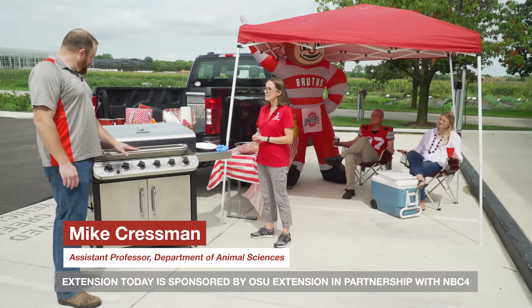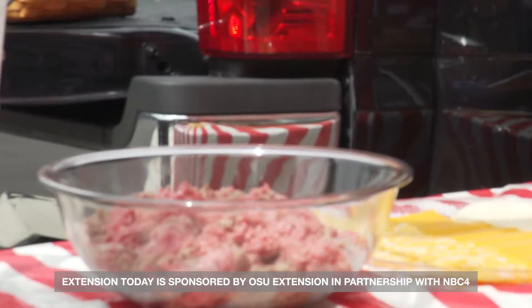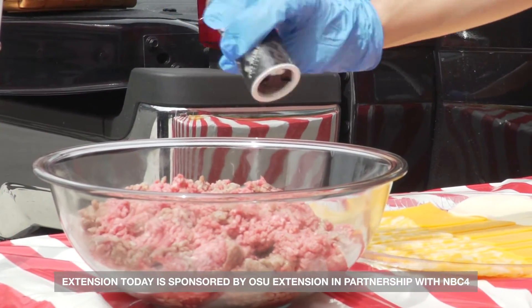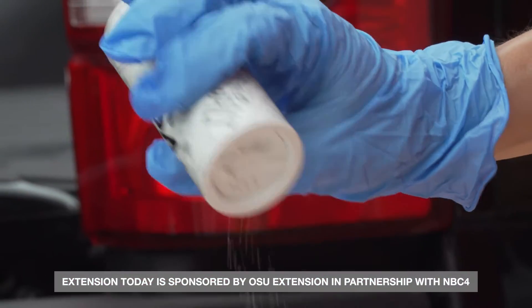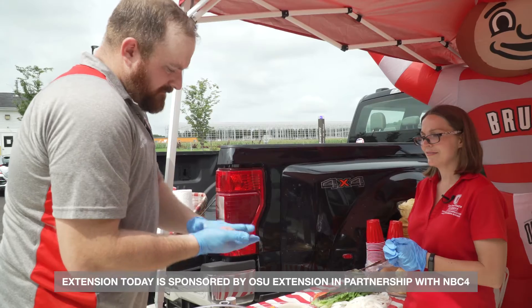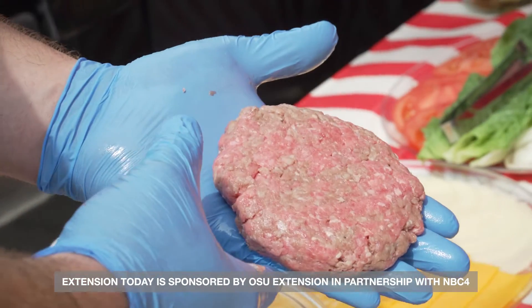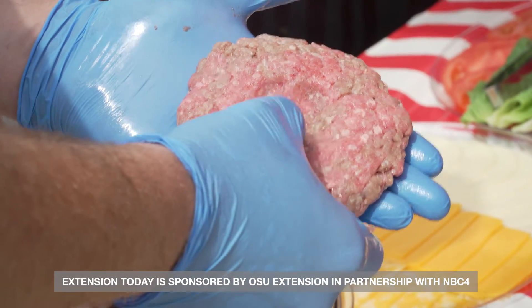We have our grill here preheating with all the burners lit running at full power, and now we need to begin to form our patties. Some pepper, add a glug of olive oil, and go ahead and add the salt last. We're just going to form a ball and then start to push it and flatten it into a patty. The last step is to form an impression in the middle of that burger.